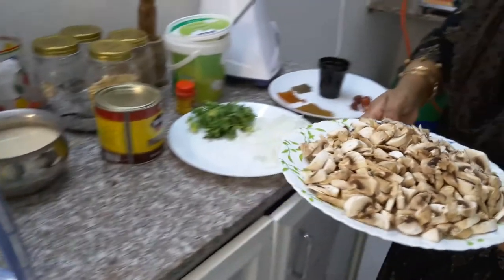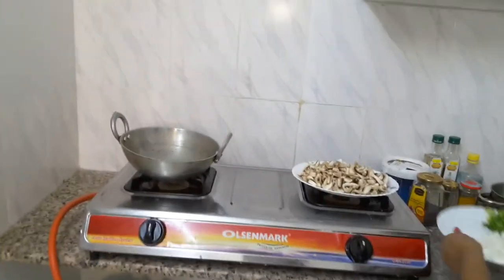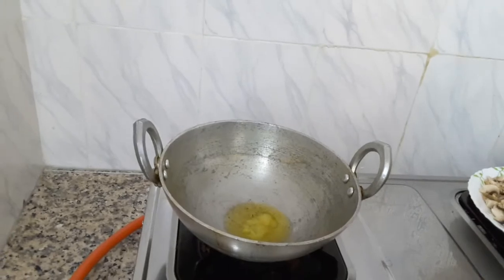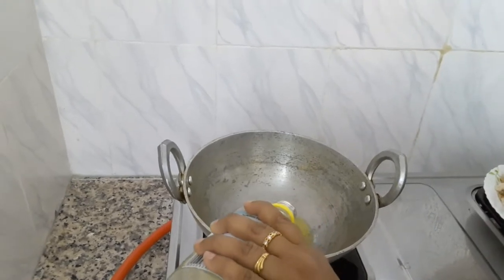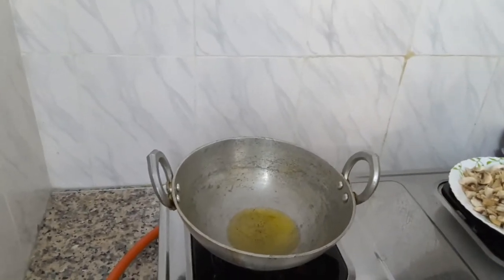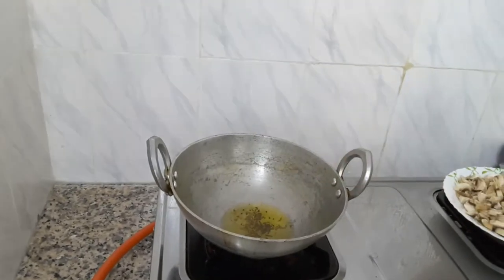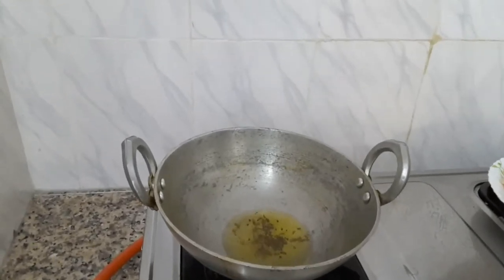When I cut the mushrooms, I will cut the mushrooms. I will put a spoon in. I will add a little oil and stir in the heat the same way.